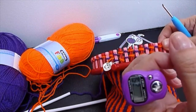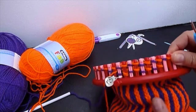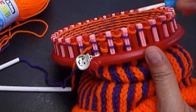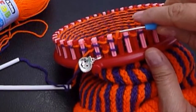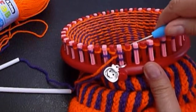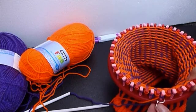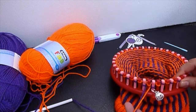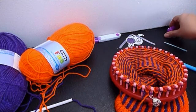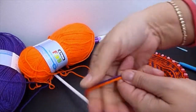We are going to complete row 26 and then we are going to cast off our Halloween hat. 26 rows are enough for a 6-year-old child, but if you need more, at least 30 rows — 32 rows would fit better a 9-year-old child. We finish now and then we show you how to cast off. It's 26 rows, but you can make it longer or shorter if you would like.